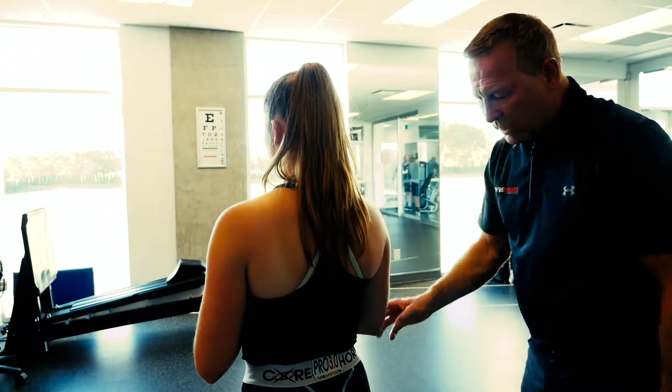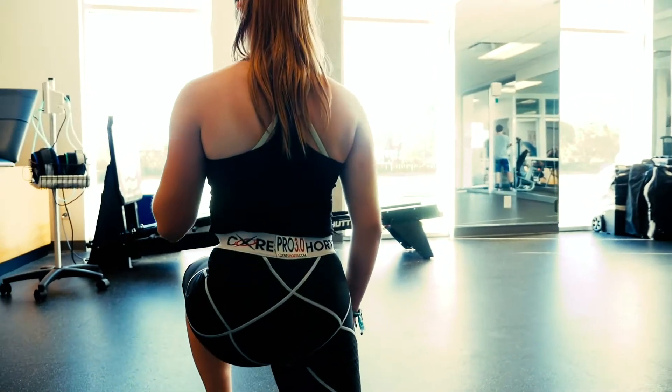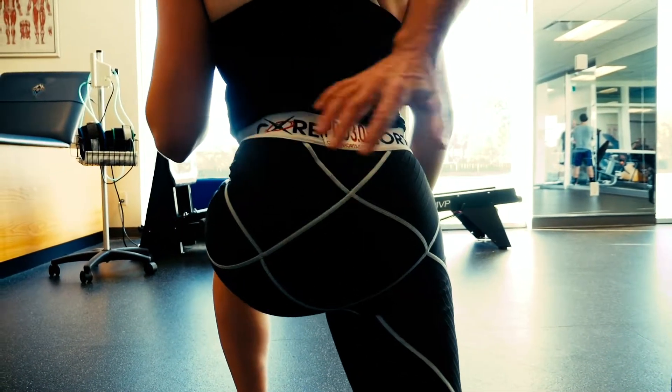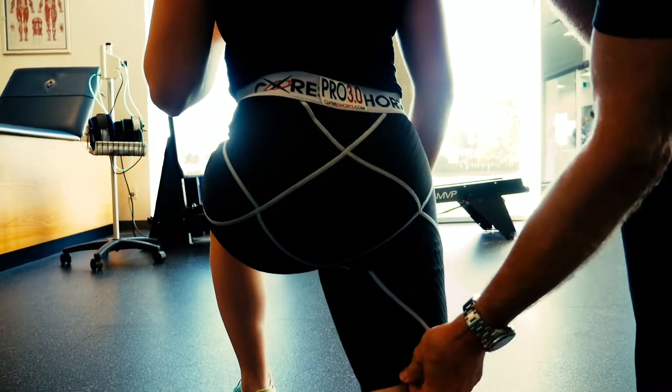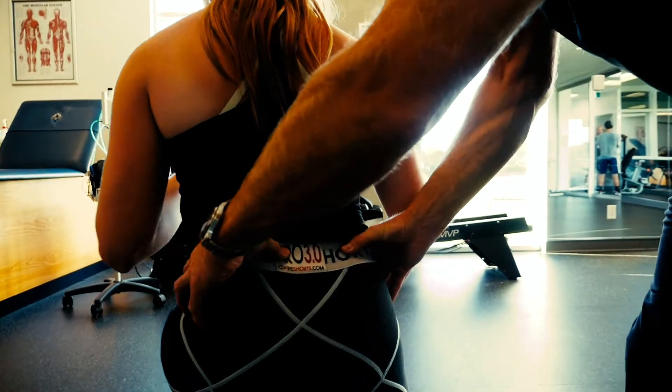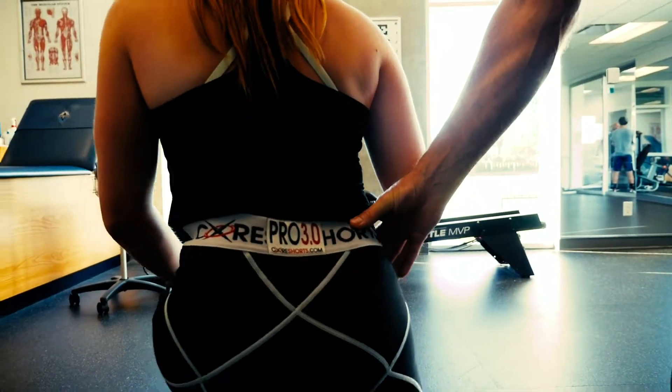Now just do a lunge for us. In the lunge, we're looking for the tightness of the sling systems to kick in, the mobility of the leg, and a nice snug fit for the waist. That's terrific right there.